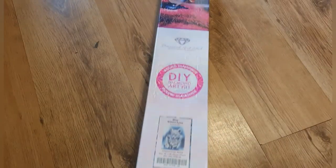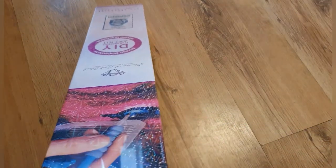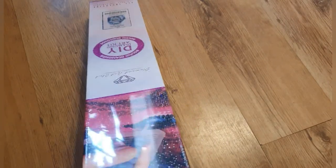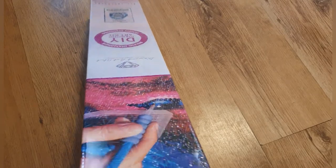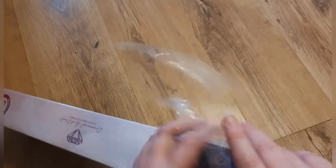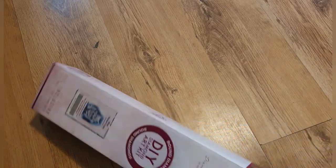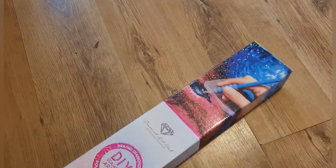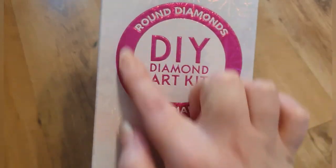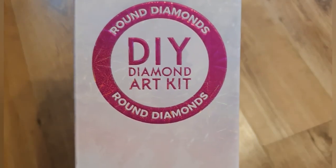I just think it's so cute — it's really sweet. I don't do many animal pictures so I thought it was something a little bit different. So let's get into it. The only thing I hate is all this plastic around the edge; it takes so long to get off. As usual it comes in this beautiful box — you can see the holographic effect and the pink round symbol, which means it's the round diamonds. Very lovely packaging from Diamond Art Club.